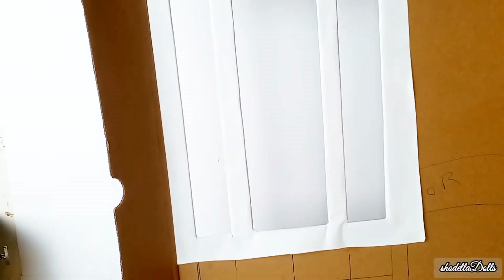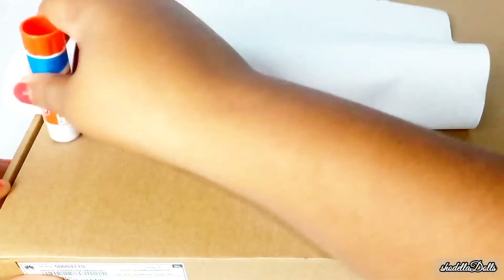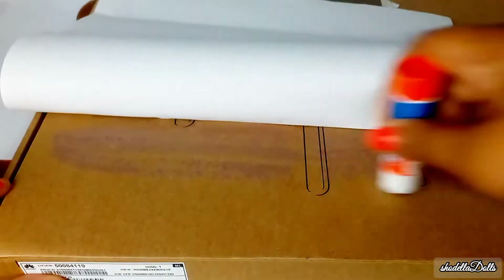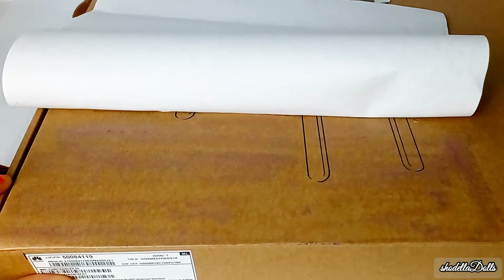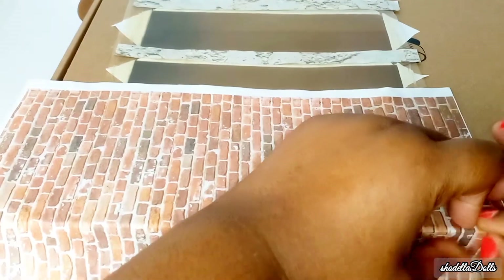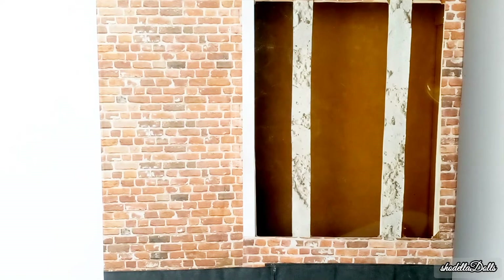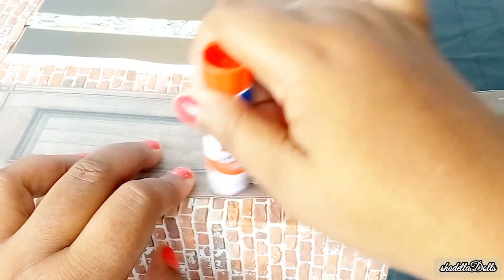Then I went in with some white paper and covered that. The next step is to get a clear plastic from packaging so that it can be the glass for the window. I added that and then went ahead and added all of my papers. I'm going to use two different kinds of papers because I did not have enough of one to cover the whole box — a brownish-reddish brick on the top and a bigger size brick on the bottom.